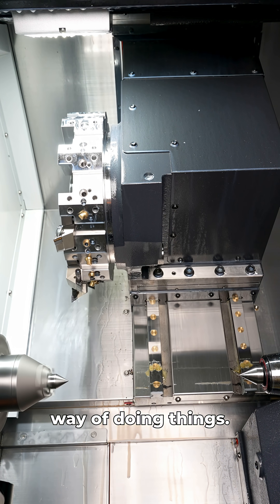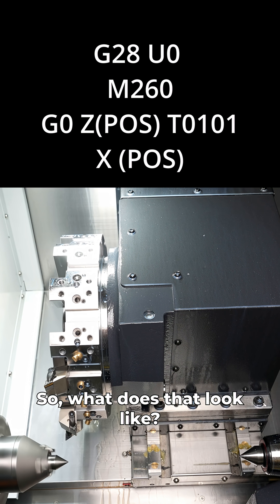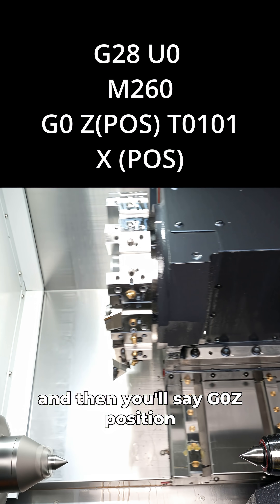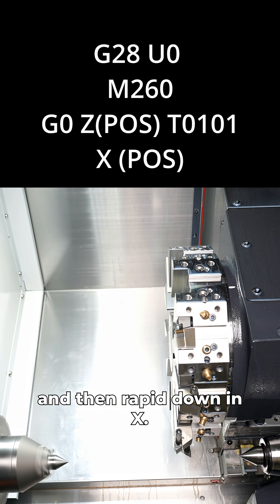Now let's look at the faster way of doing things. As we go to our Z position, we index our turret. G28U0 sends your turret home, M260 allows you to index while rapiding, and then you'll say G0Z position while calling up your tool, and then wrap it down in X.